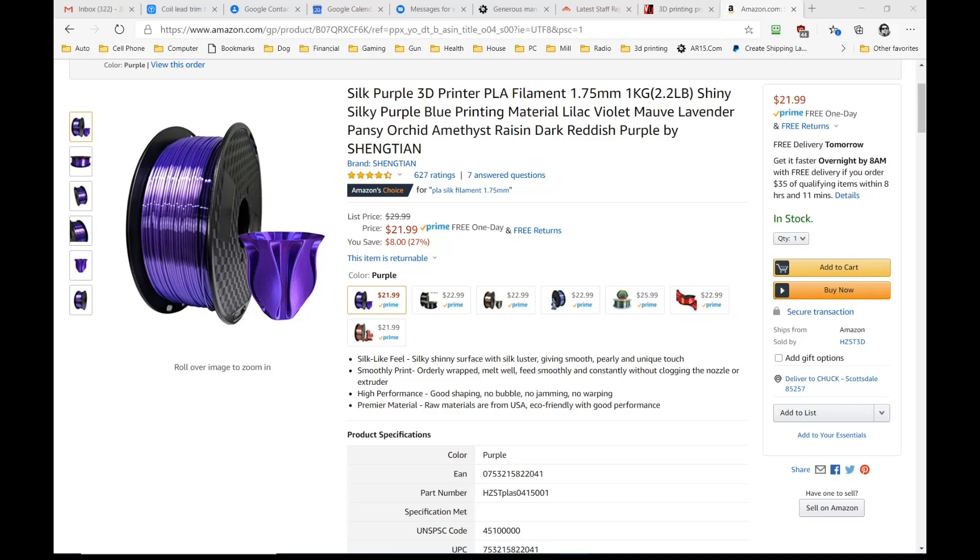But here a week or so ago, somebody asked me to print a number of things for them. They asked me if I could print it in purple, and purple filament isn't something I normally keep around — I only get it when somebody asks for it. They said it could be purple or black, but then a little bit later they sent me a link to this: Silk Shiny Purple PLA, Lilac Violet Mauve Lavender Pansy Orchid Amethyst Raisin Dark Reddish Purple by Sheng Tian.